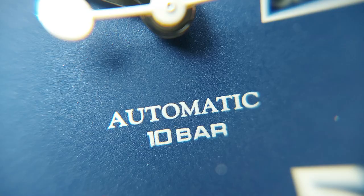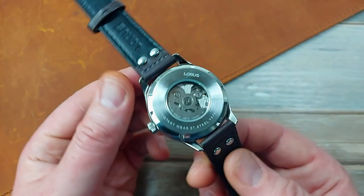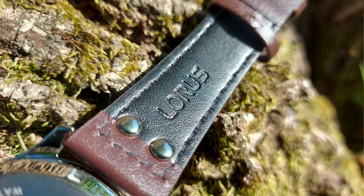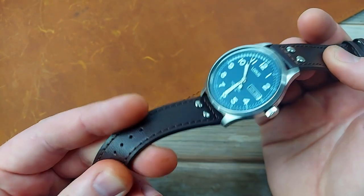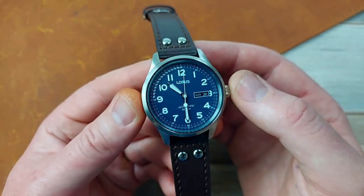It's even got 100 metres water resistance, which is impressive as it's not really meant to get wet — it's going to be flying around in the air. We've got stamped leather on here with the branding. It says the top is genuine leather — does that mean the bottom isn't? But we've got sealed edges, and it's okay — it's a bit cheap, feels a bit plasticky. I'll try on a few different straps later on just to show how versatile this design of watch is.